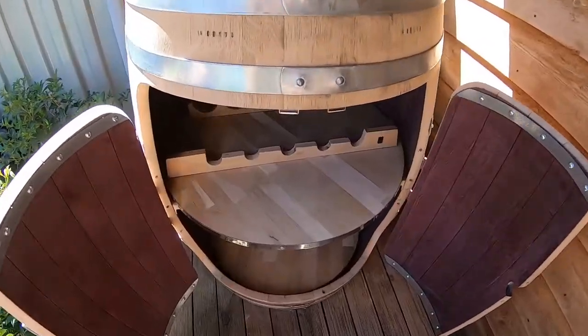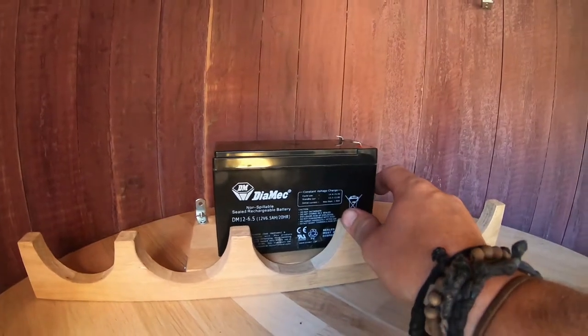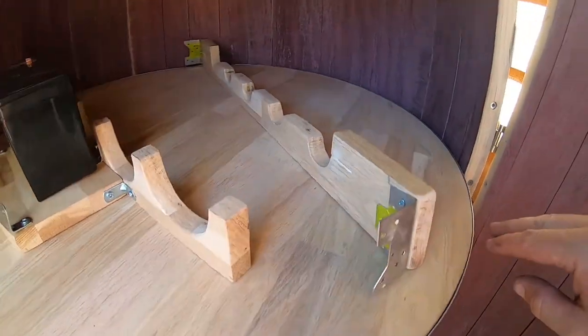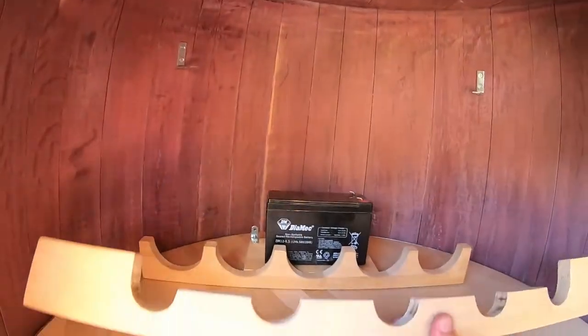All these are cut out and they're ready to go. This is the battery which I'm going to be using to power the lights in here. I've got some brackets at the back of these pieces, so the next step is to screw these up in place.